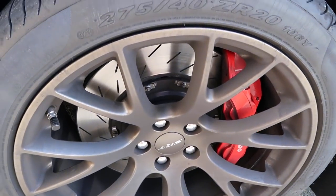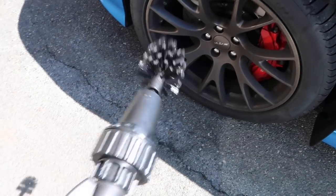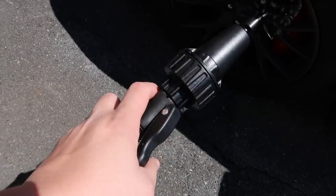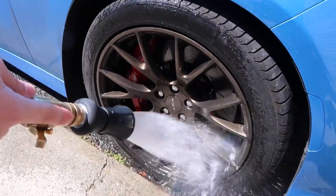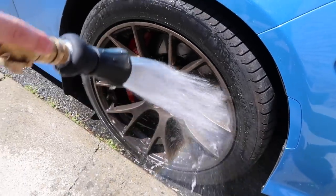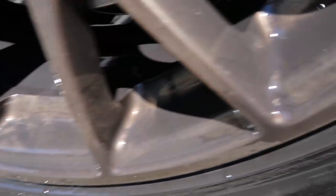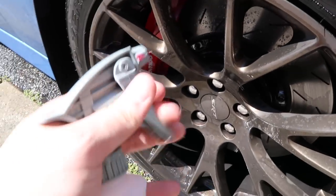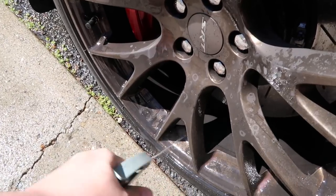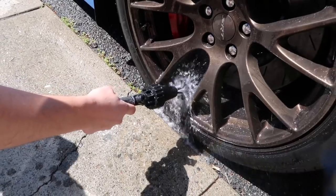I can't show the wheels on the other side because of the sun, but at least they're both the same. We've got the black head on the Brush Hero now. Obviously some stuff is going to come off - damn, these are dirty as hell, look at the bottom. It's still pretty bad. We're going to spray - hopefully the sprayer works. Oh, fuck.